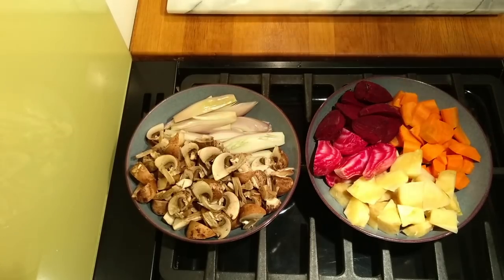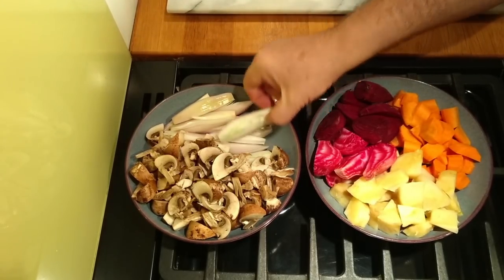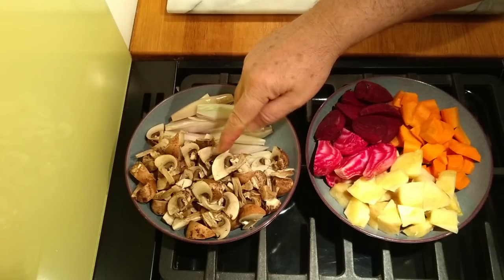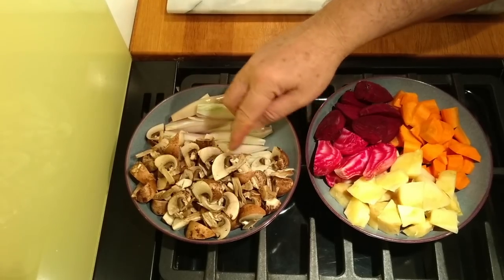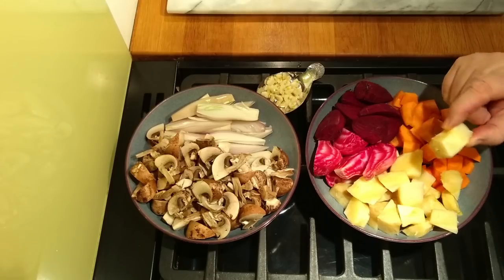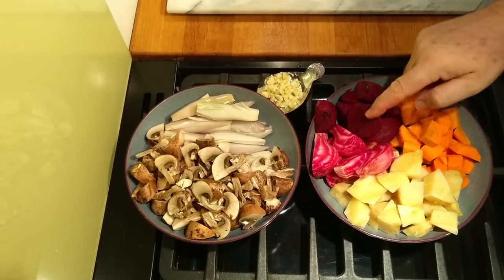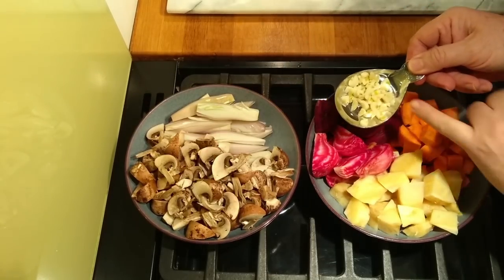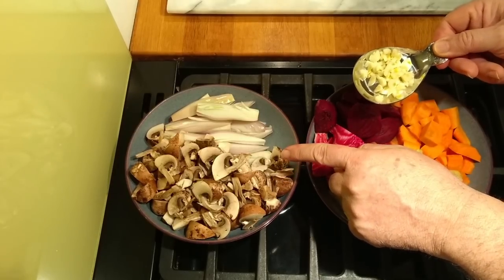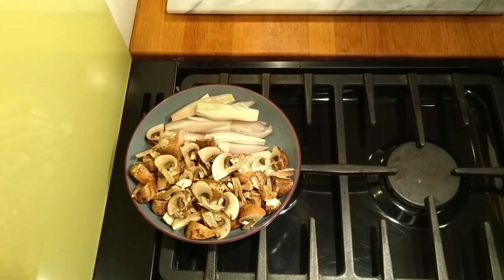Here we have our prepped ingredients. I've quartered the shallots - these will unravel during cooking, that's fine. I've roughly cut the mushrooms into sixths. The carrots and parsnips have been cut into chunky pieces and the beetroot has been left chunkier yet - mainly quartered. We have our garlic here, which is not going to go in with the mushrooms and shallots because we want to brown those off first. Let's start cooking now.